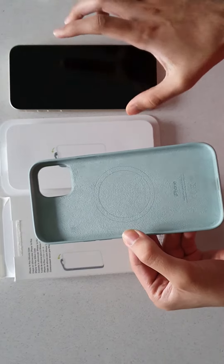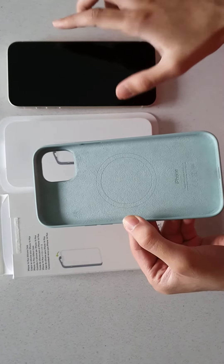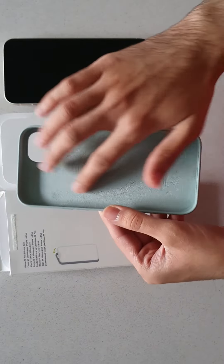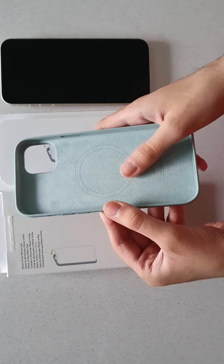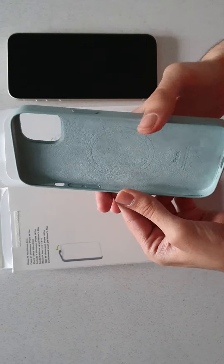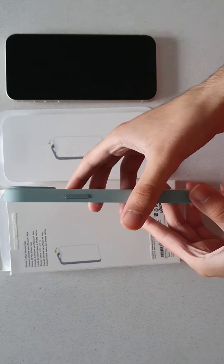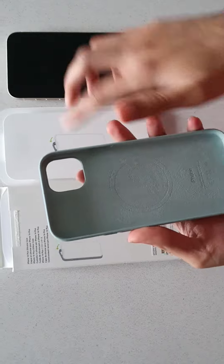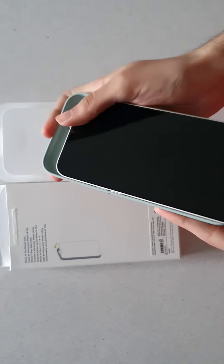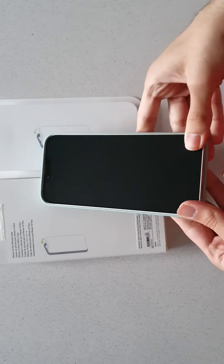One other thing to note before we try putting it on the iPhone 14 Plus is that the inside has a kind of microfibre-type finish. Despite that, it's still a relatively thin phone with the case attached, as we'll see in a moment. So let's go ahead and snap this case on to the iPhone 14 Plus.